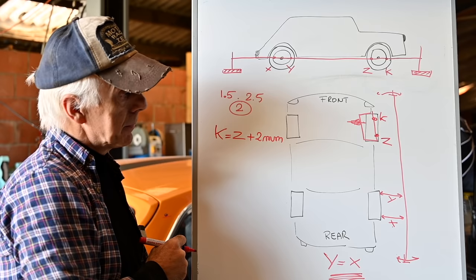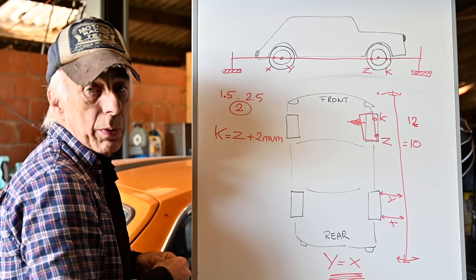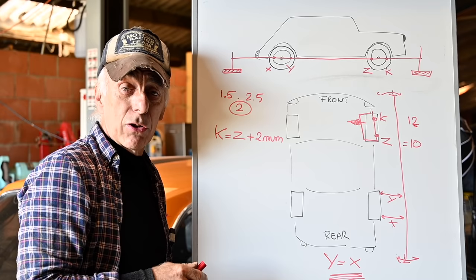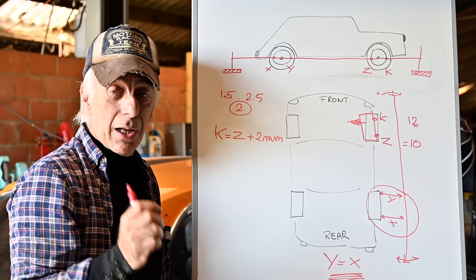For example: if Z measures 10 mm and K measures 12 mm, then I have two millimeters of toe in. You can use millimeters or thousandths of an inch — this method works very well. I've done this many times on my cars and even had it double-checked at an alignment center — it was spot on. Just make sure X equals Y and that your rims are not bent, otherwise it won't work.